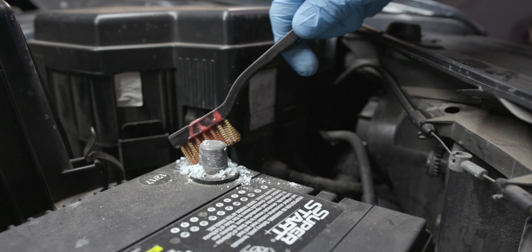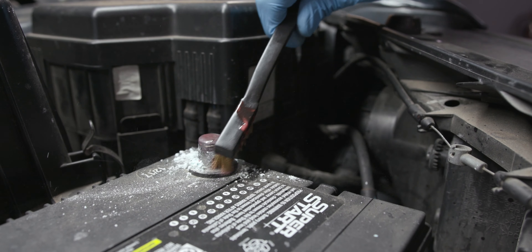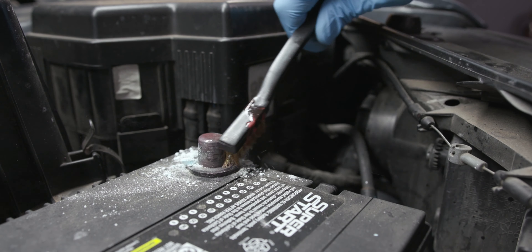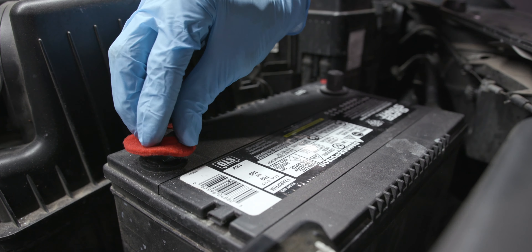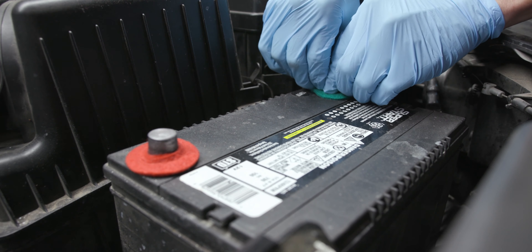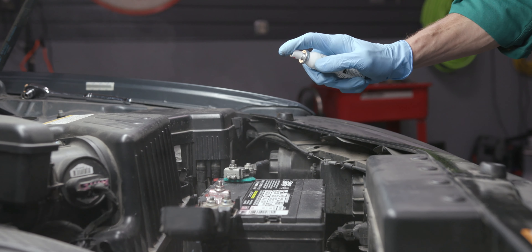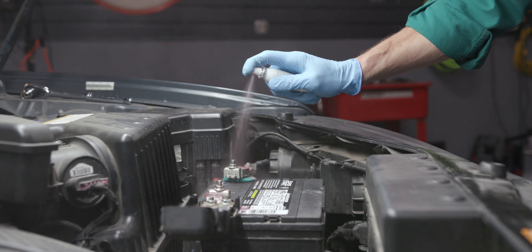To clean the posts, apply terminal cleaner to your brush and lightly scrub the terminal and battery posts to remove corrosion and chalky buildup. It's recommended you check these terminals at oil change intervals and clean them as needed. This helps ensure strong electrical connections to help your battery deliver power to the rest of the vehicle. No-corrode washers are available that are specially designed to prevent battery corrosion at the terminal connections. Once the cables have been reconnected, you can coat the terminals and battery posts with a terminal protection spray.